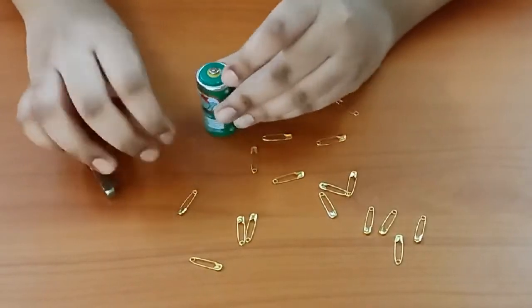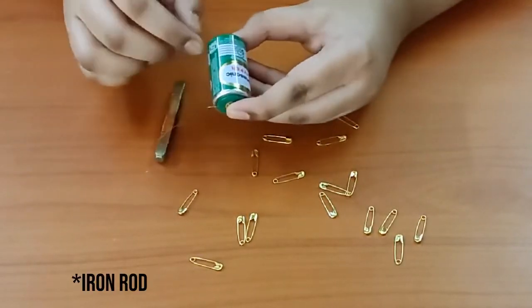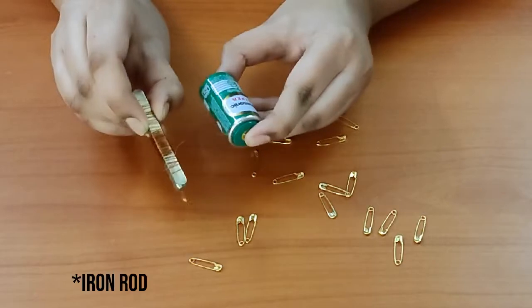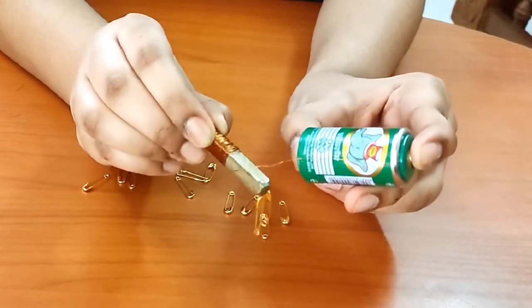We will connect the two ends of the copper wire to the battery and touch the tip of the nail to the safety pins. As you can see, the safety pins are sticking to the nail. When we disconnect the copper wire from the battery, the safety pins fall down.